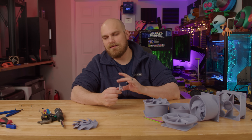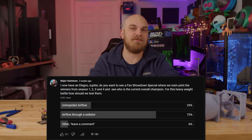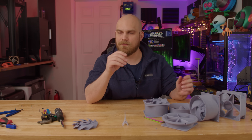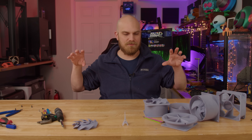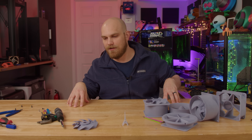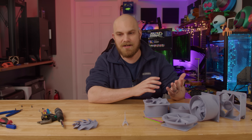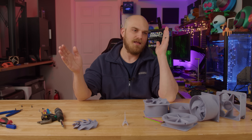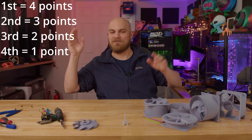So how are we going to see which fan is actually the best? I asked on my community tab, and out of 4,500 voters, 72% wanted to see the winner decided based on which fan pushed the most air through a radiator. But many comments said, why not do both — push air through a radiator and then without a radiator, just push it down the tube to simulate static pressure and case flow? The fan that does best on both wins. So that's what we're going to do. Fans get points based on finishing position: first place gets four points, second gets three, third gets two, last place gets one. The fan with the most points after both rounds is the all-time winner.